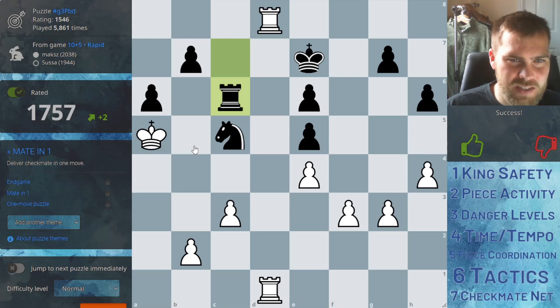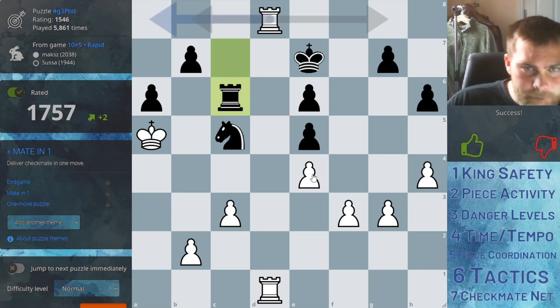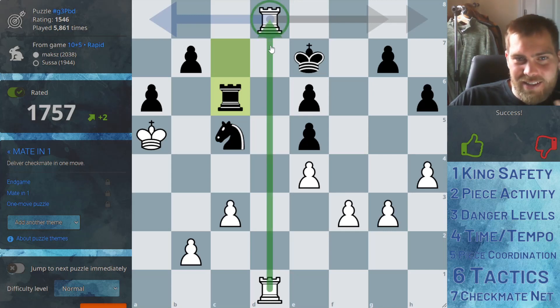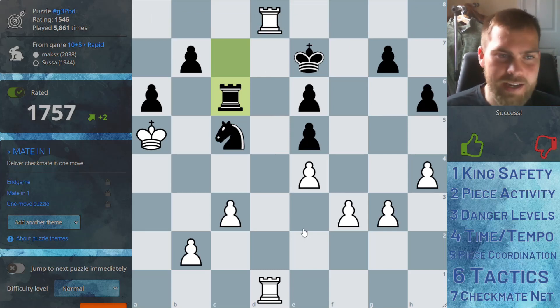How does your king get here in the first place? That's the question I want to ask. Maybe we could have just counter-attacked like this. The computer is saying that's an idea. The computer's also saying this rook needs to do some work — because these guys are stuck to each other, so you need to move the rook. That kind of gives you an idea.